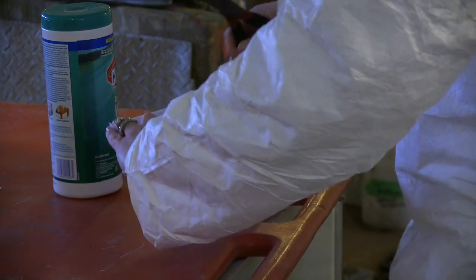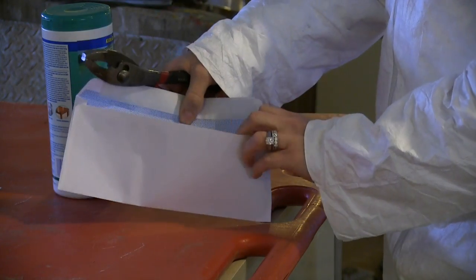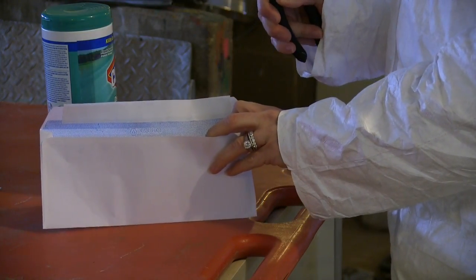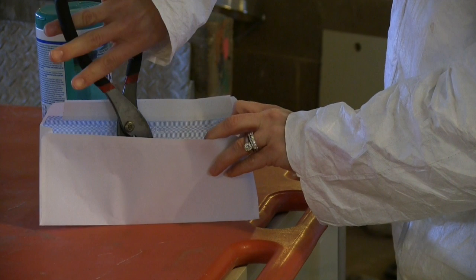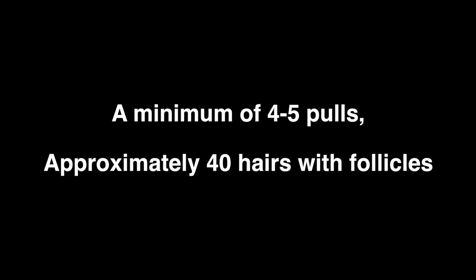Place each sample directly into the self-sealing collection envelope. You'll want to avoid touching the roots or using any plastic bags. Just turn the pliers upside down and gently shake them into the envelope to let the hairs fall down into the envelope. Again, you'll want to do about five pulls in order to get a minimum of 40 hairs with follicles in the envelope.